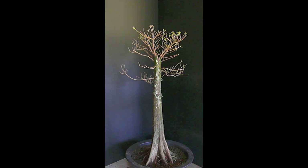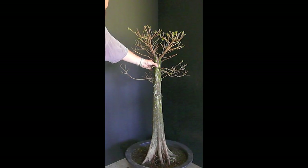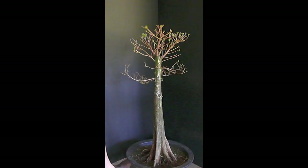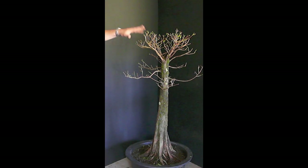Okay guys, after about 30 minutes of stripping leaves and cleaning up, here's where we're at. Lots and lots of growth since last year and I pruned much of it. I pruned the tips of all the branches just to make it easier to strip off all the leaves. Now I've got to decide what to do.